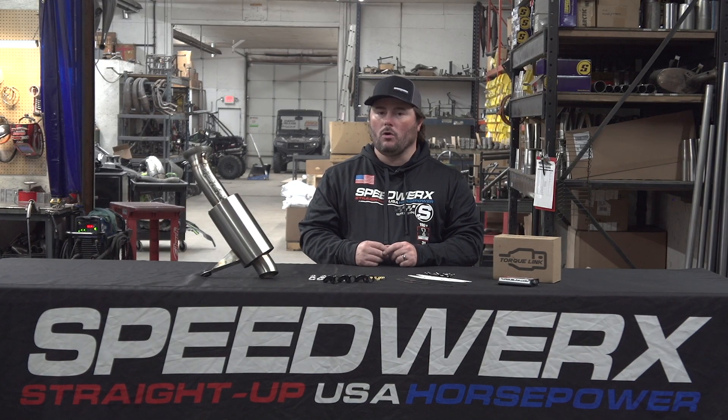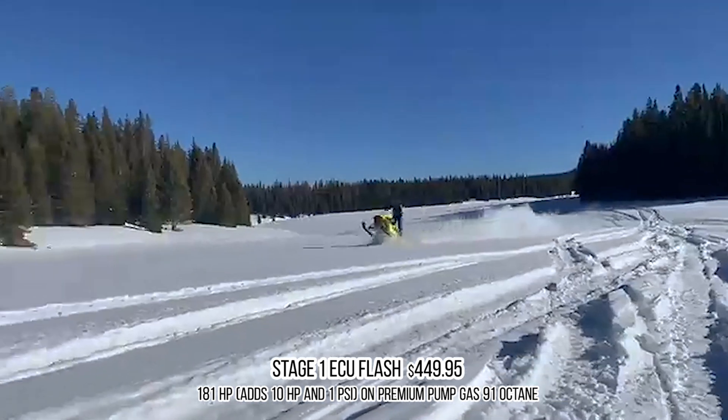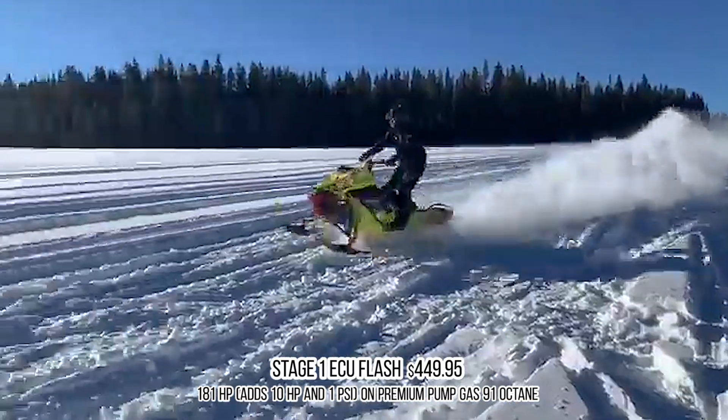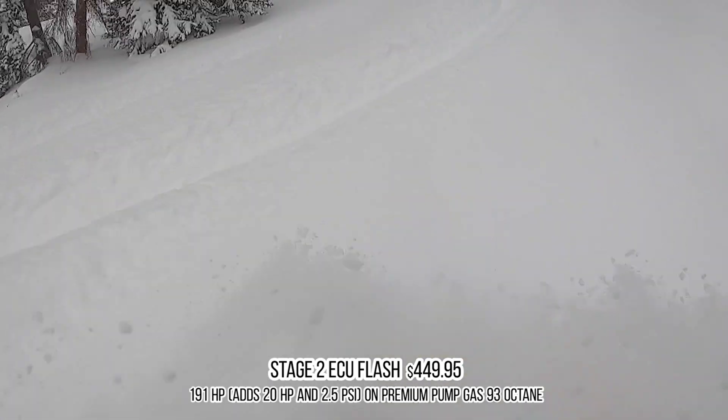Stock sleds are putting out around 171 horsepower. Our Stage 1 flash adds 10 horsepower over stock — we add a little bit of boost, play with fuel, play with timing — getting you into the 181 horsepower range. It runs on 91 octane premium pump gas. Stage 2 adds 20 horsepower with about two pounds of boost, doing more with fuel and timing.